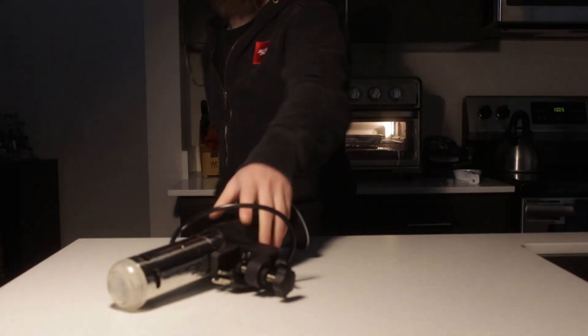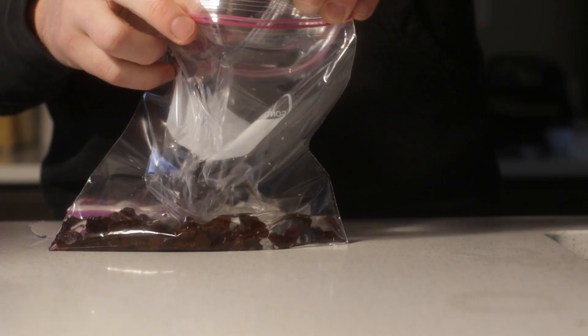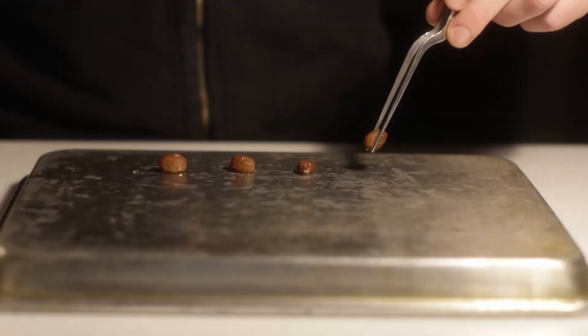Luckily, I had the perfect tool: a sous vide. Normally I use this for steak, but I figured it would work for raisins as well. And it did — just very slowly. Twelve hours later, I was ready to compare the results of each method.